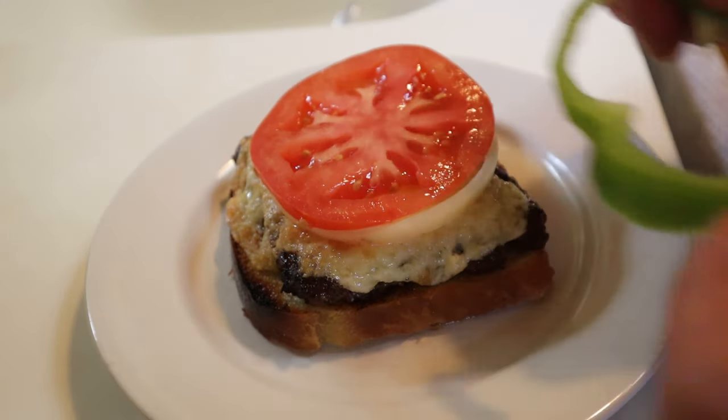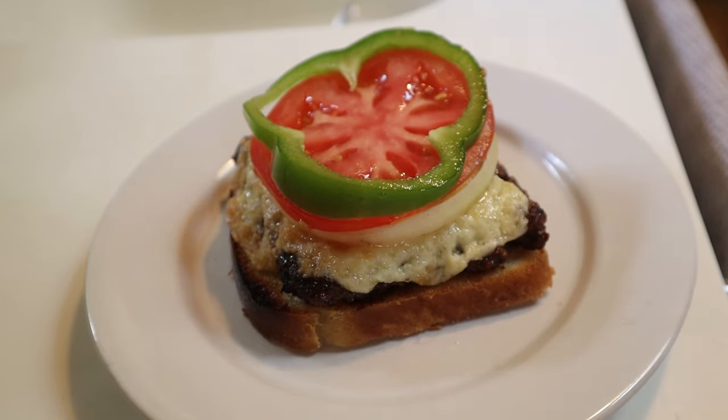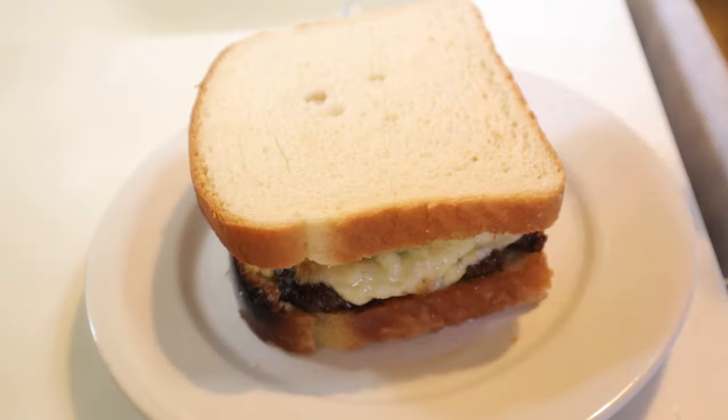Slice of tomato and a ring of green bell pepper. It says you can leave it open face to admire the Christmas colors, or top it with a piece of bread. I'm topping it. Let's give this Christmas sandwich a go.